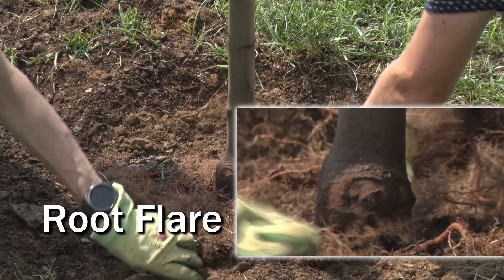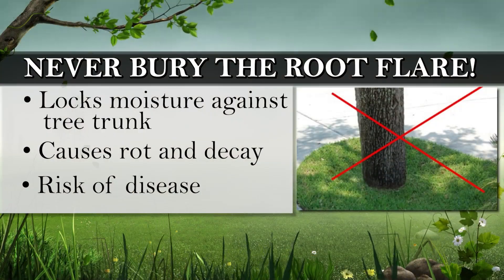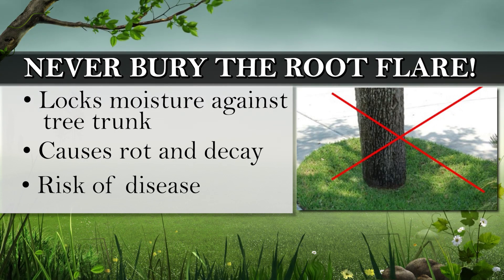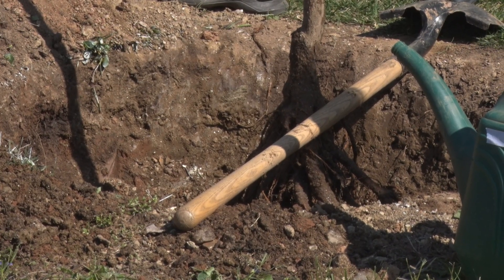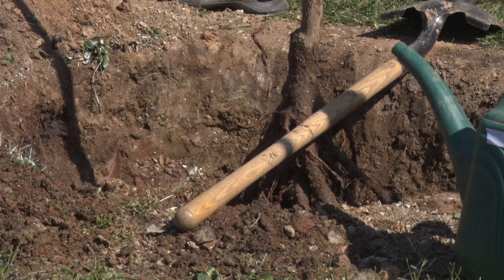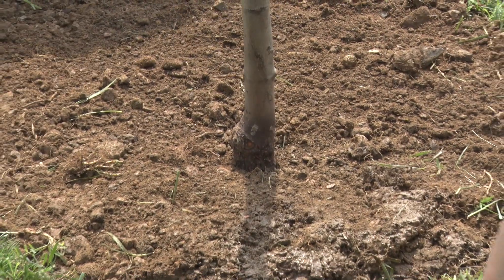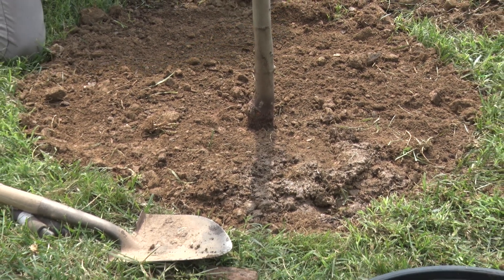The root flare must be above the ground surface. Burying the root flare locks moisture against the tree trunk and causes rot and decay, as well as an increased likelihood of other diseases. Lay your shovel across the hole to ensure the tree's root flare is slightly above the surface. Add or remove soil if necessary. Expect your tree to sink a bit over time, so it's okay if the root flare is an inch or two above level.